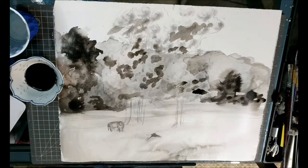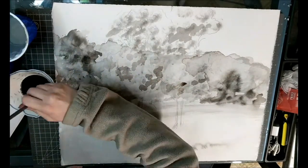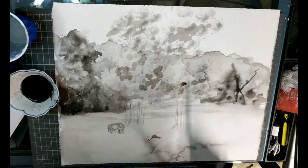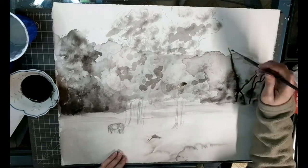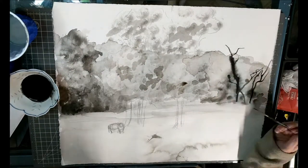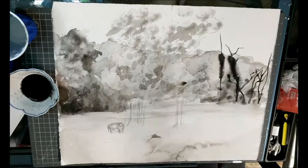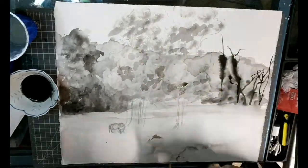For wet-on-wet, what you want to do is wet the paper first and then keep adding ink — it's going to have the ink run into the water and run around the paper. It's going to blend and bleed into itself, as you can see here in this area of the woods I'm trying to draw.